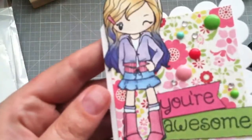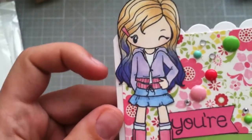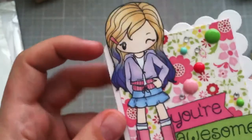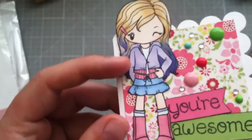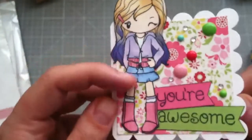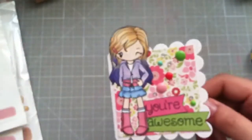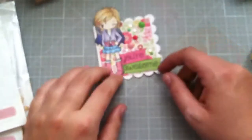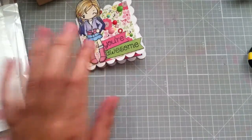I colored her up with my Copics — I'll give you a little close-up. I gave her some dip-dye purple tips and then I tried to make it like a little jean skirt and then a little matching set and then pink boots. I think it's really cute, so there's my design team project.